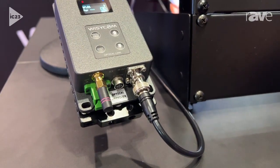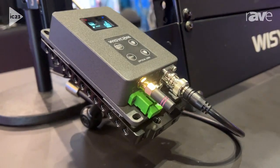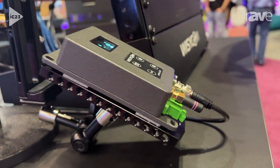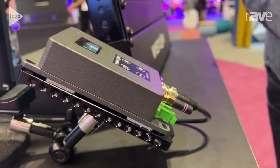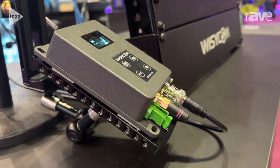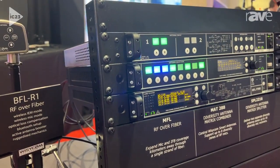All you have to do is take and plug in your antenna input via coax using Wizicom passive, smart, active, filtered antennas, or any other antenna you want to use, and easily jump into a single-mode fiber connection and go back to a BFL in your rack and go into your MAT and your SPL and feed all of your receivers.